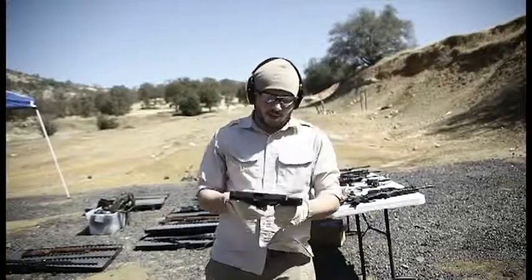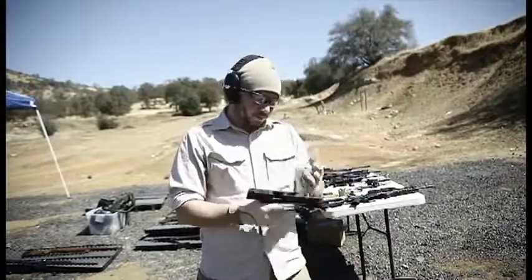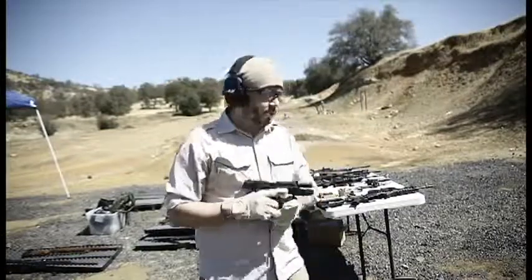We're going to continue with the HK USP 45 caliber. Again, this is a great pistol. I really enjoy it. I've had the Glock 21 also in 45 caliber. I personally prefer this one, so we're going to take some shots with this one now.